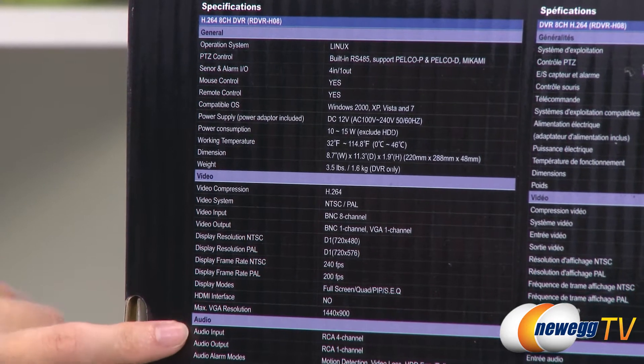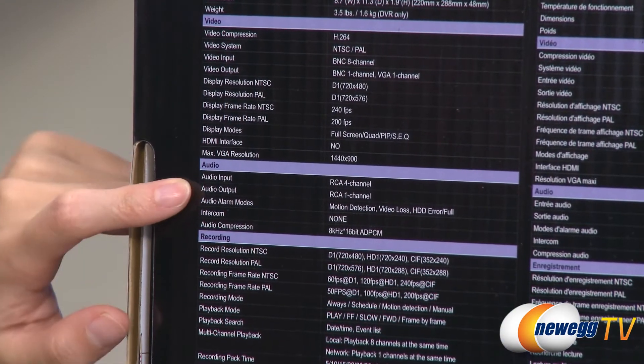For audio, the audio input is RCA 4 channel and output is RCA 1 channel.